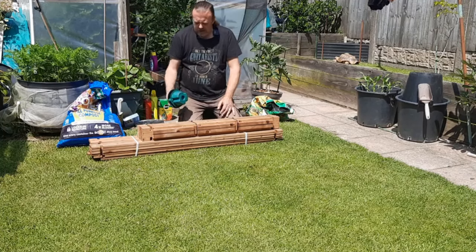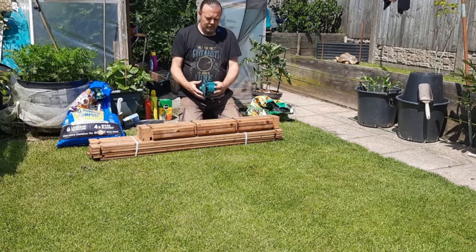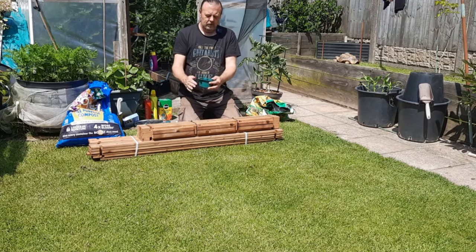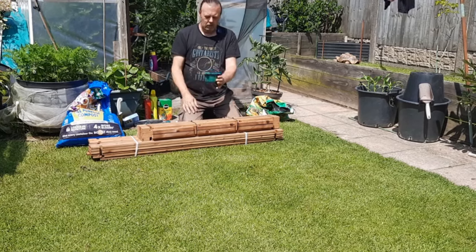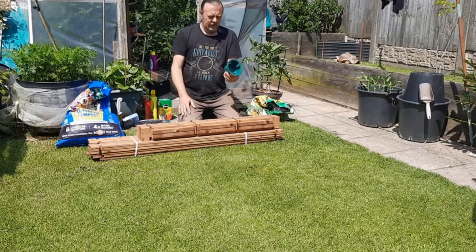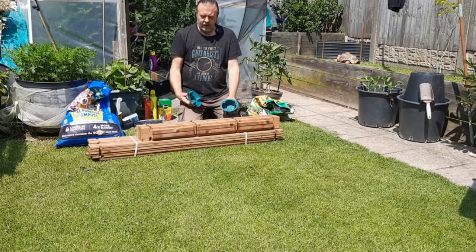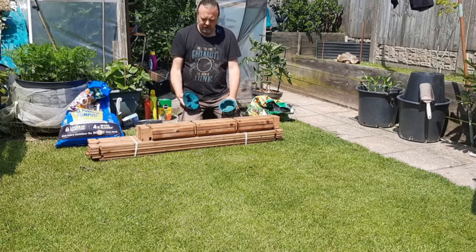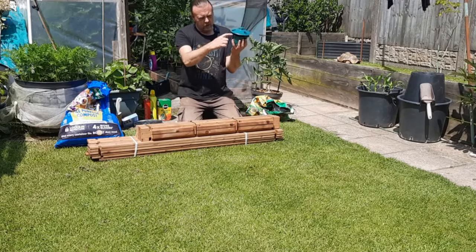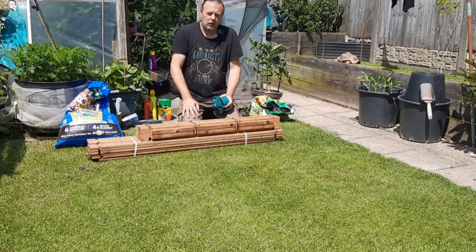I've also got some slug traps — these are beer traps. You take the lid off, bury them in the ground, or partially bury them and put some rocks around so they don't tip over. Put some beer in — you don't need top-of-the-range stuff, just some cheap lager or bitter, any dregs left in the can. Beer does attract slugs. Put the lid on and they crawl in, have a swig of beer, and part company.